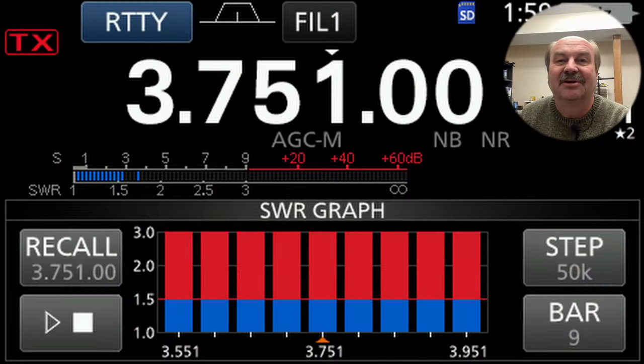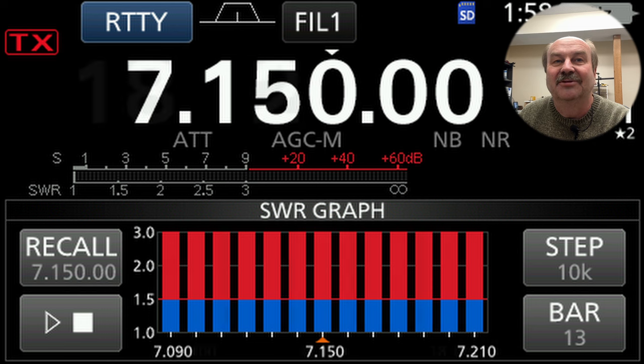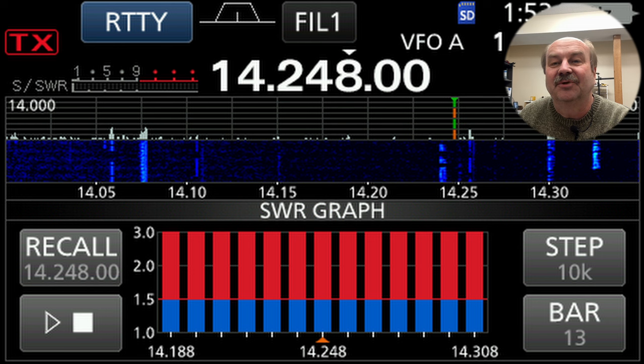On 80 meters, as you can see here, the SWR is more than 3:1 across the whole band. On 40 meters, same thing — well more than 3:1 across the whole band. On 17 meters, same thing, more than 3:1. And on 20 meters, more than 3:1 across the whole band. So those were kind of what I was expecting.